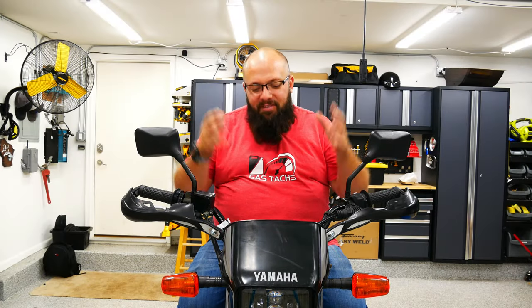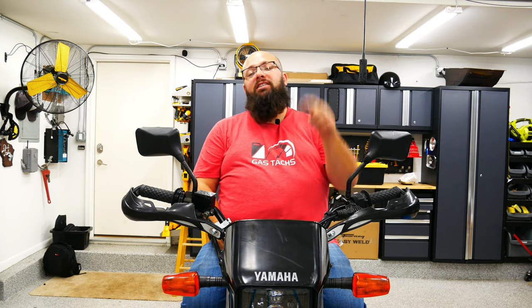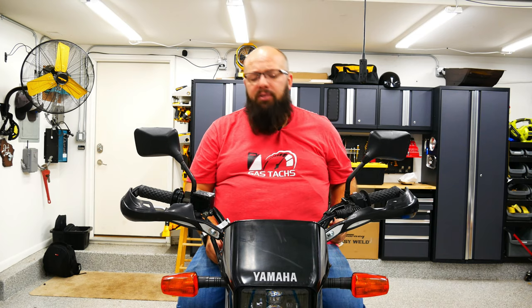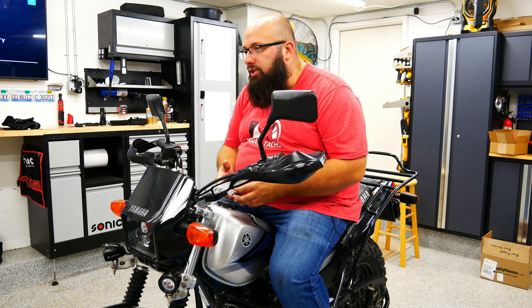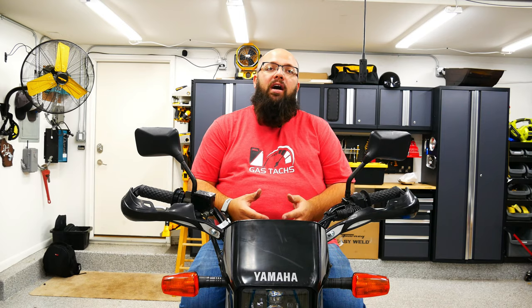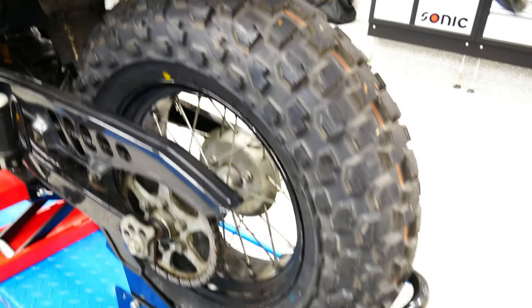My 2005 TW200 build is complete. Let's go over everything I've done — there are videos for everything in my playlist. I started off with the general engine service: oil change, filter change, and spark plug change. From there I put a much beefier, bigger skid plate on the TW. I put a new chain on, a new rear sprocket — a stock rear sprocket which is 50 teeth. Then I upgraded the pegs to about four times bigger than the stock pegs.